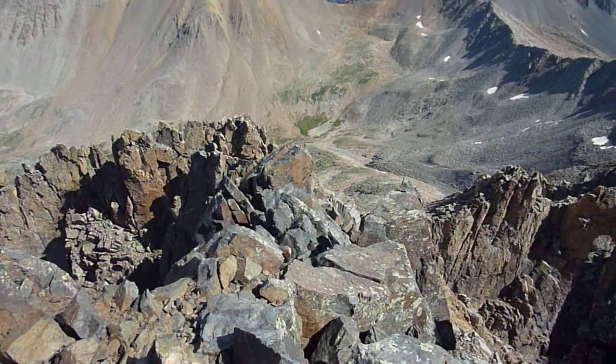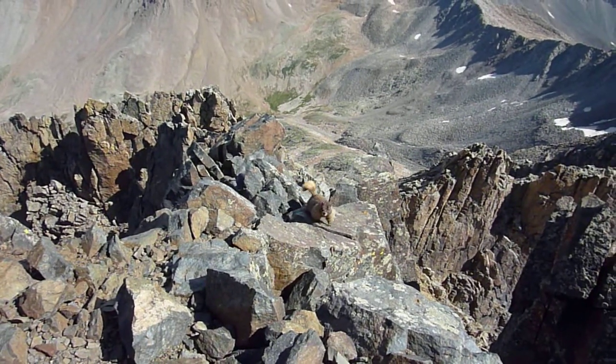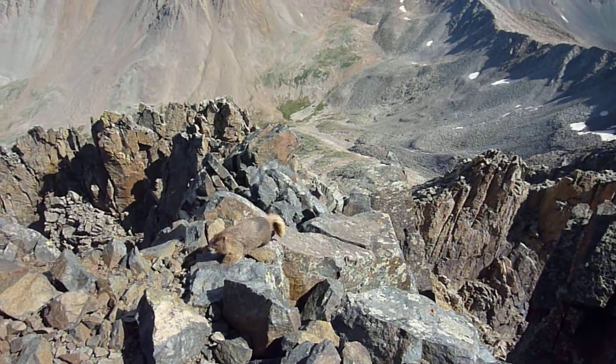The crux actually deposits you — if you see that, well, right past the marmot — you actually get up right through the crack behind him there.